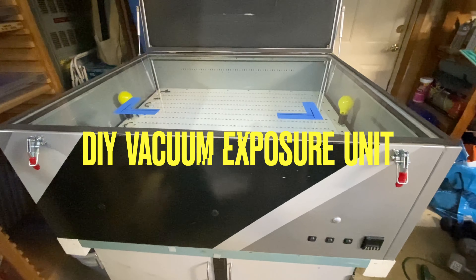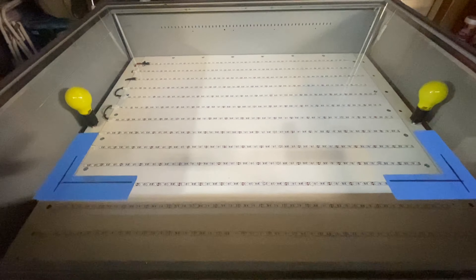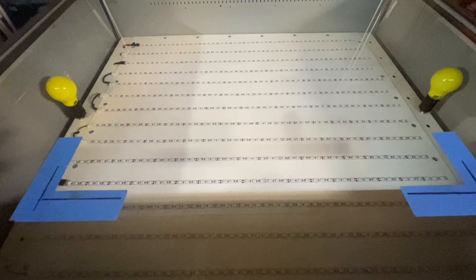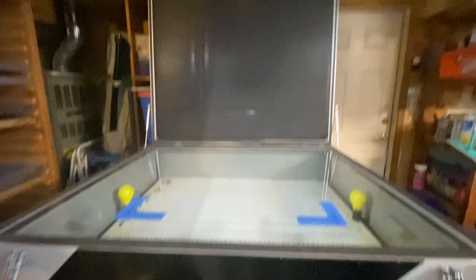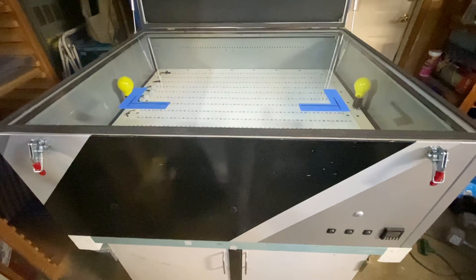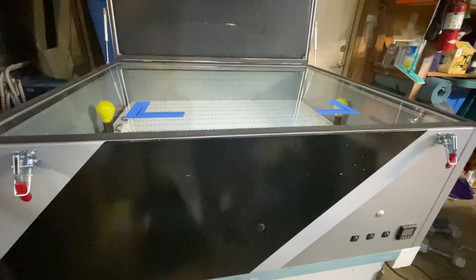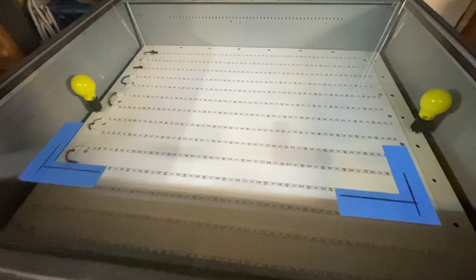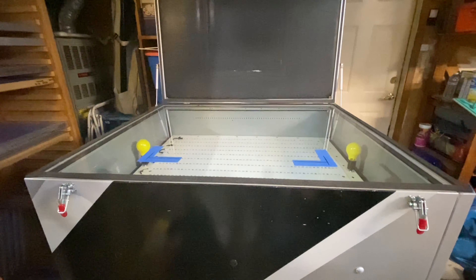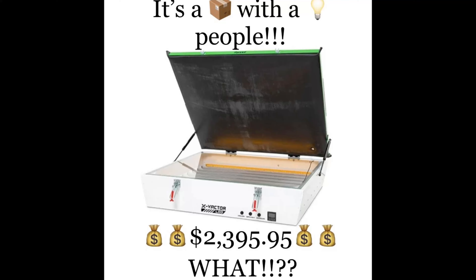This is my DIY vacuum exposure unit — the LED version. I originally had fluorescents in there but I took that system out and put LED strips, and now I can burn screens in 16 seconds capturing half tones with the vacuum blanket. I did this build for about $400. These sell new starting at about a thousand on up, and you can build the exact same thing. This one, as far as DIY goes, I think is right up there with the best.